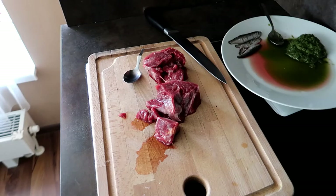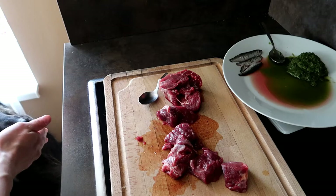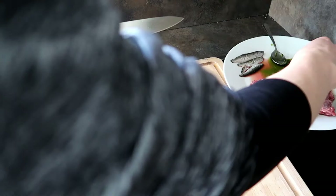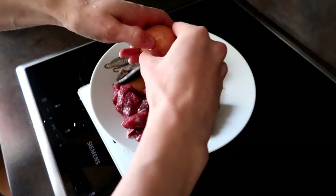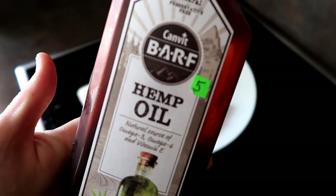Okay, now let's prepare the rest. So here we've got some beef — yeah, this is the hungry boy here. I usually take it out of the freezer in the morning, or I take it out in the evening the day before and put it in the fridge, and then the next day it's ready. Next up is an egg, and that should be it.